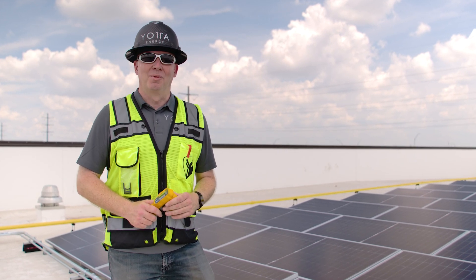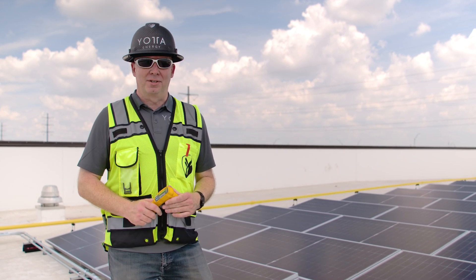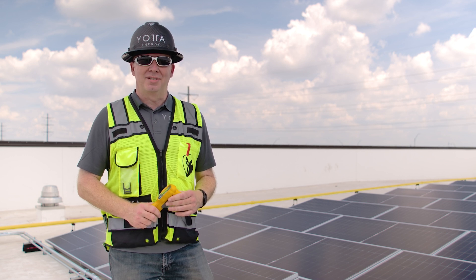Hello everyone, my name is Chris Barrett. I'm with Yotta Energy. I am the Applications Director. Today I'm coming to you with a quick Yotta Tech Tip.